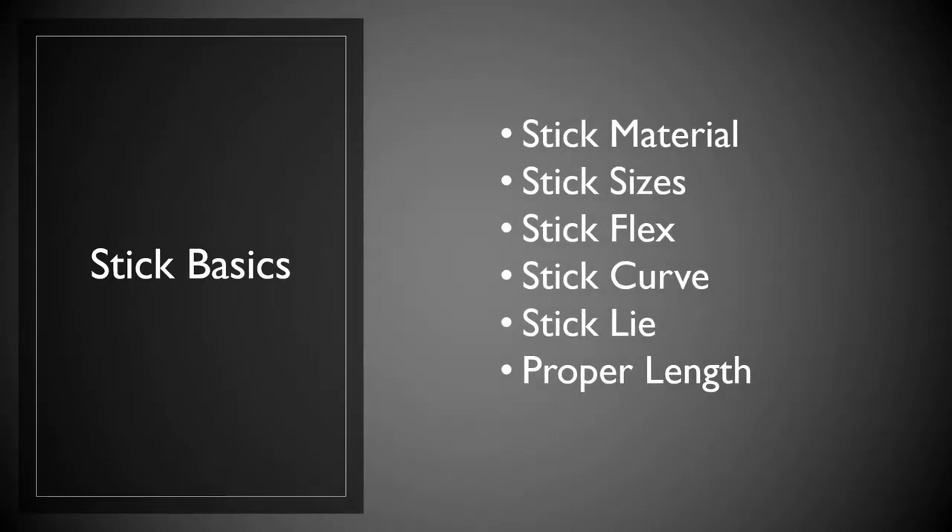These are some of the things we're going to cover — what I want to call our stick basics — and those are going to be stick material, stick sizes, stick flex, your stick curve, your stick lie, and when you ultimately choose a stick, the proper length for your stick.